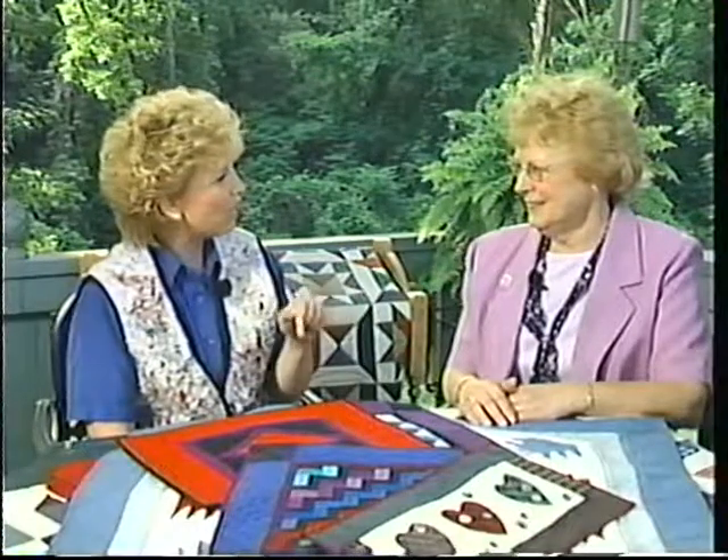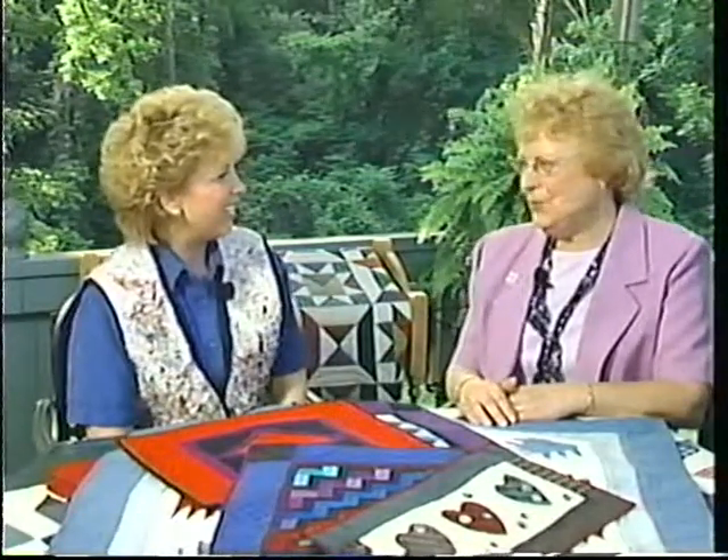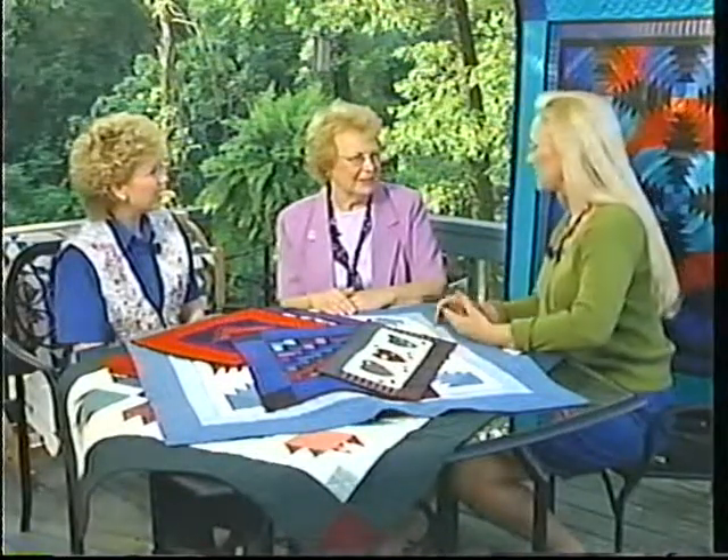Today we have with us Claudine Hanson, a certified NQA judge. Welcome, Claudine. I did go through the National Quilting Association program to become a certified judge. I am also a teacher and an editor of Quilt Art Calendars. Now, all the quilts you must see at the show must be overwhelming — how do you get started? Do you look for the good things, the bad things?